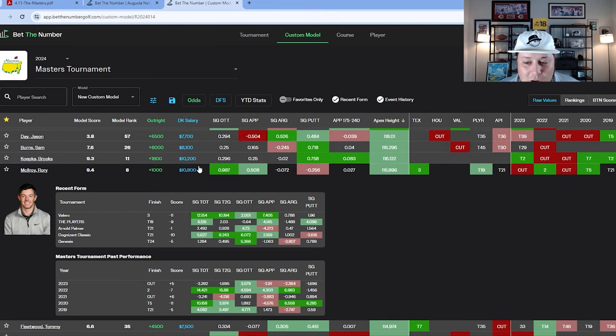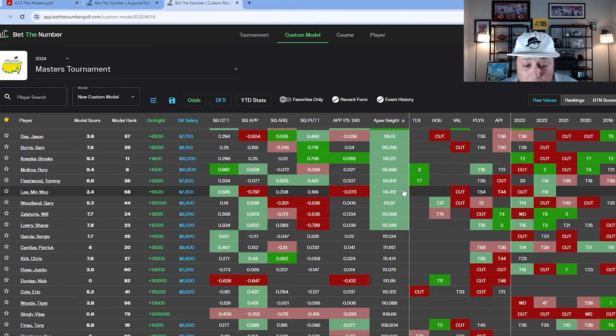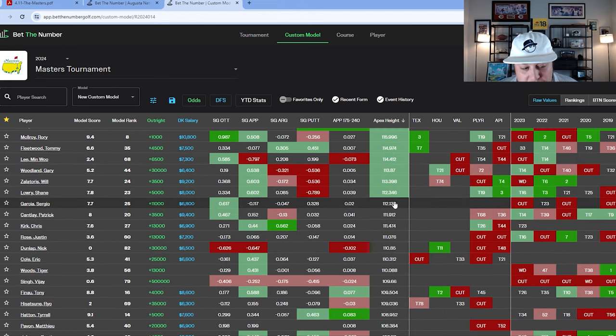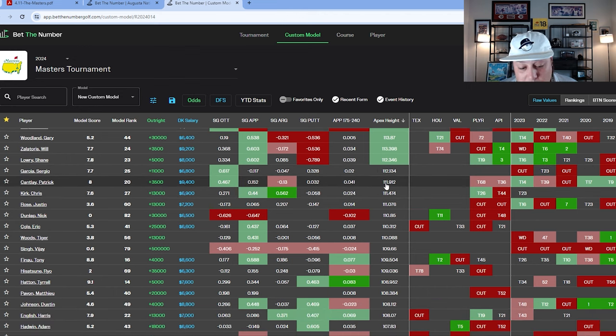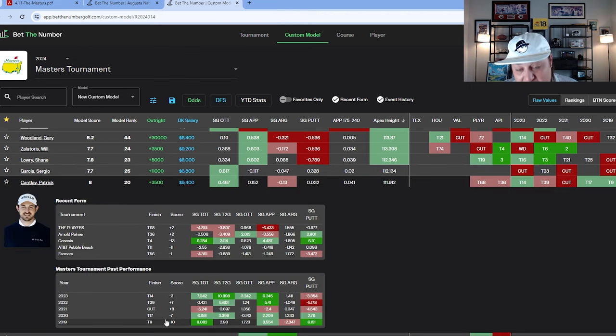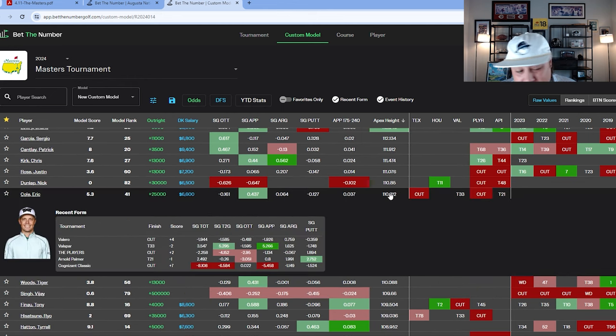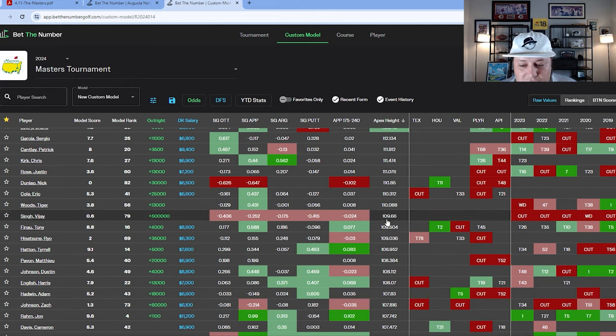Min Woo Lee finished T14 a few years ago and is a potential sleeper. Sergio Garcia is a past Masters winner who fits this category. Patrick Cantlay has had results like T9, T14, and T17 here — never terrible but never great. He checks the apex height box. Eric Cole surprisingly lands in at least the top half of apex height, and Tony Finau also sits toward the middle to top end of that board.